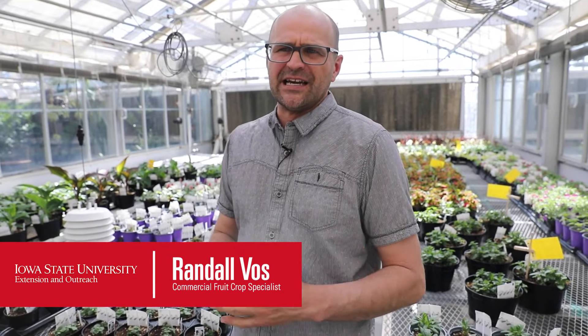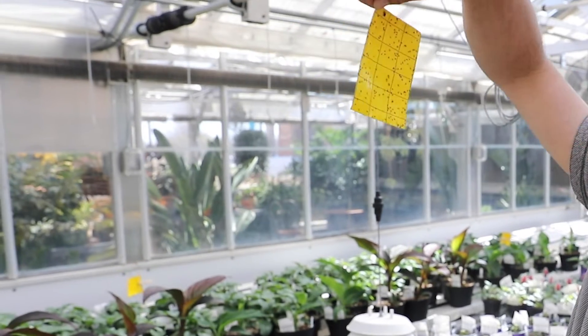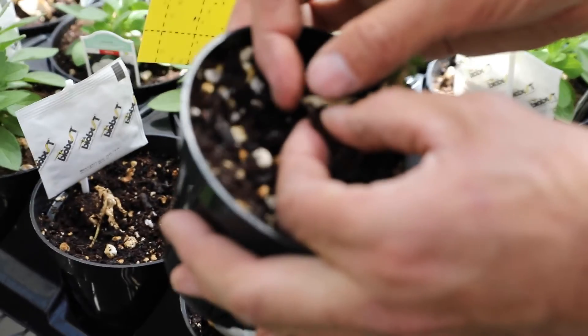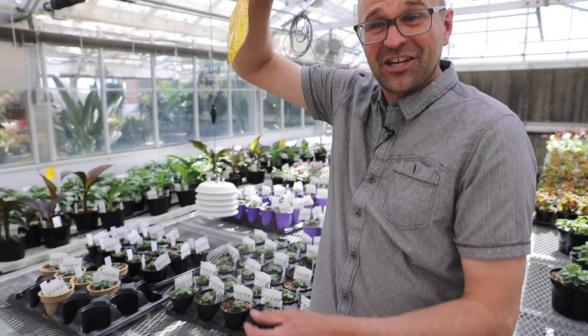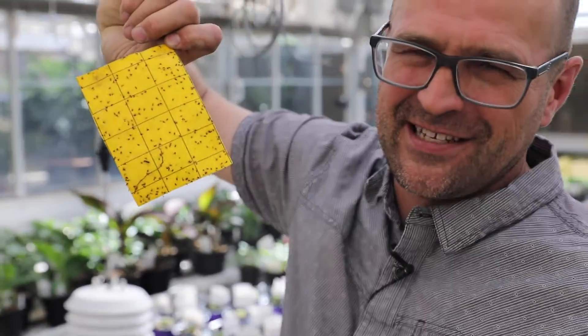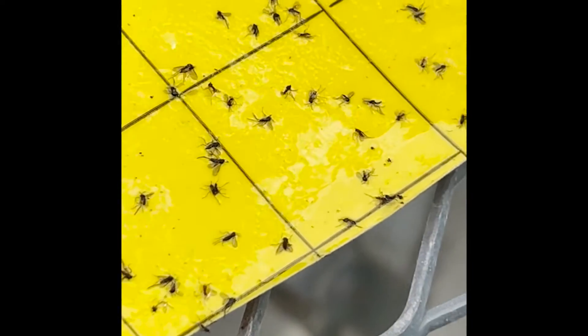Shoreflies aren't really a greenhouse pest — they feed on algae and so forth. Fungus gnats, on the other hand, the maggots of these little gnats actually burrow in the potting media and feed on roots. So if we have a sticky card looking kind of like this, don't assume it's fungus gnats because it could be shoreflies too. We want to zoom in to make sure we actually do have fungus gnats.